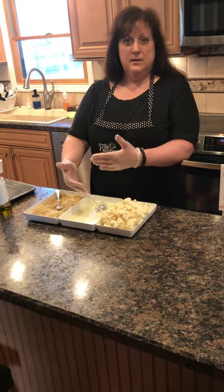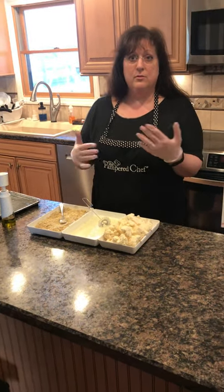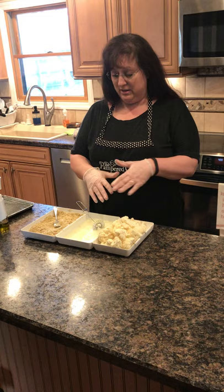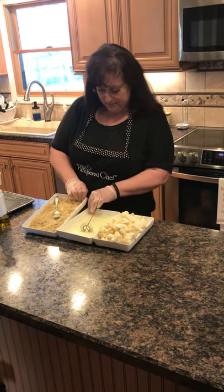All you have to do is dredge it in the flour, dip it in the eggs, and then put it into the bread crumbs. You can either fry it, air fry it, or bake it in the oven. These all come apart — I haven't snapped them into each other just like so.